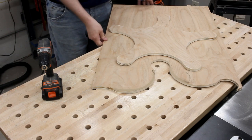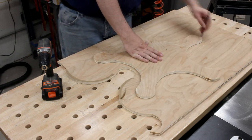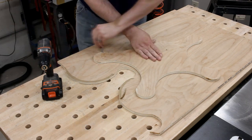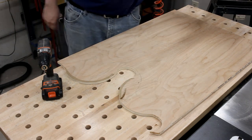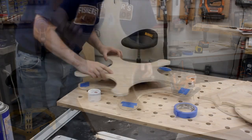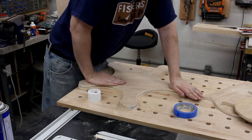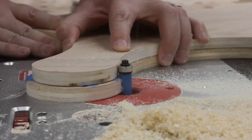Now to make a second one — I certainly wasn't going to attempt to draw out another pentagon. So instead I figured I'd just use the same trick I've already been using: trace the shape, cut it free while staying outside the line, stick the two pieces together, and then use a flush trim bit in the router to make an exact copy.